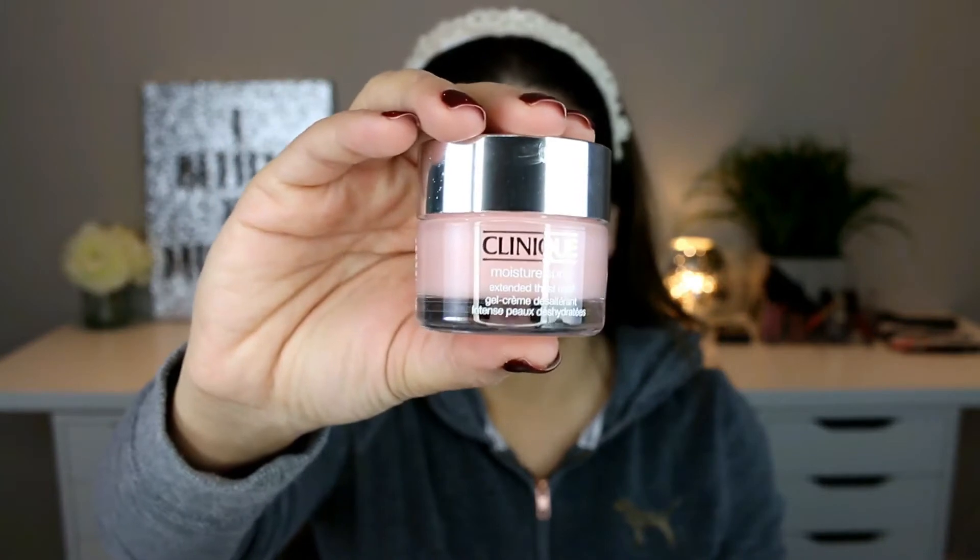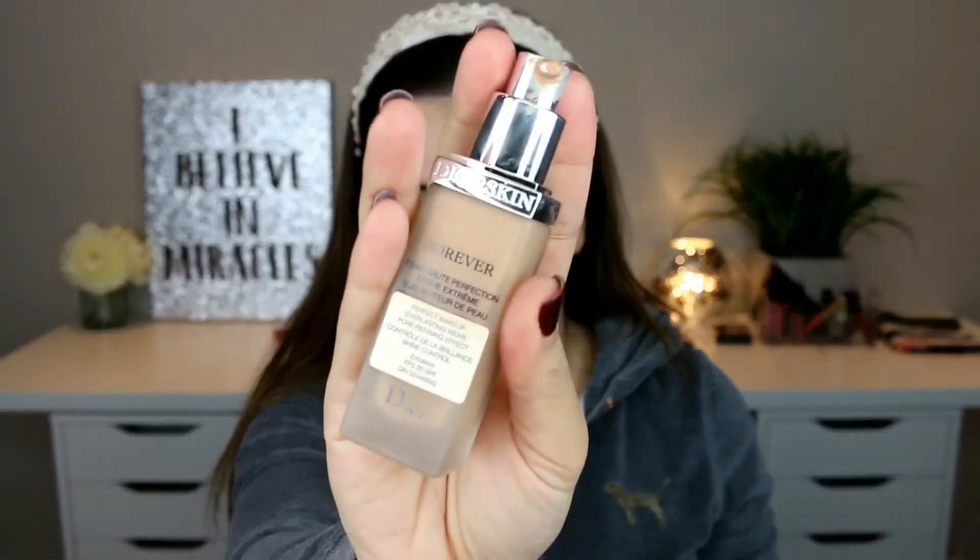I'm starting off by moisturizing my face with Clinique Moisture Surge, and once I'm done with that I'm applying the Farsali Unicorn Essence drops to my face to further hydrate my skin.